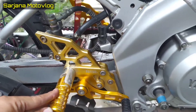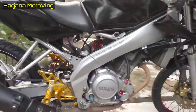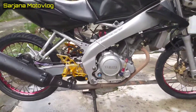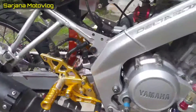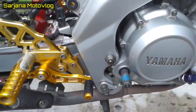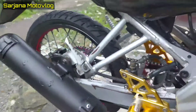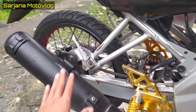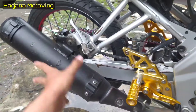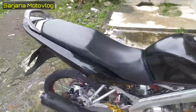Lanjut untuk underbond-nya dengan warna gold, mereknya New Racing Project juga, sama kayak stang jepitnya. Penampakan dari samping seperti itu. Untuk starter kakinya dilepas sama dia, dibalut seperti ini.